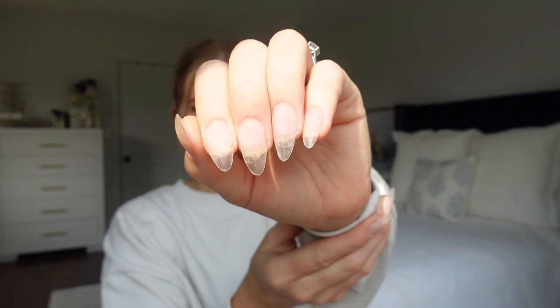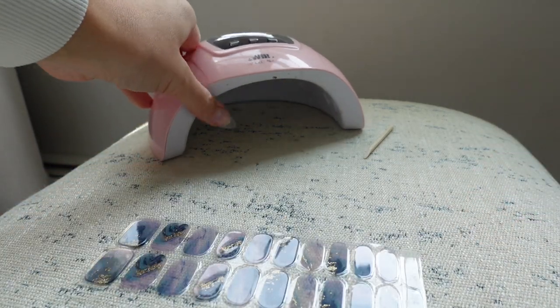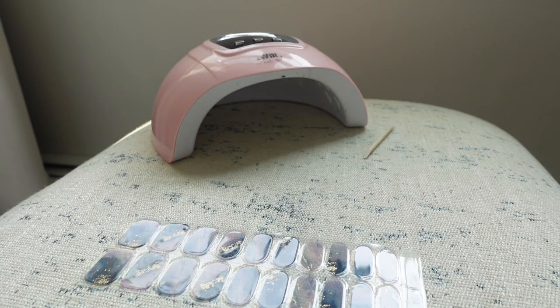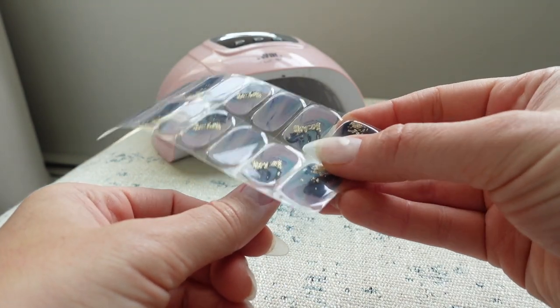I already cleaned my cuticles before I did my nail tips, but this is what they look like now. I did buff them a little bit to give them a grip and a hold. I set up my camera on my chair so you guys can see what I'm doing. I have my UV lamp right here — I got it off Amazon about a year ago for like $12, super affordable. My nails are cleaned with alcohol.